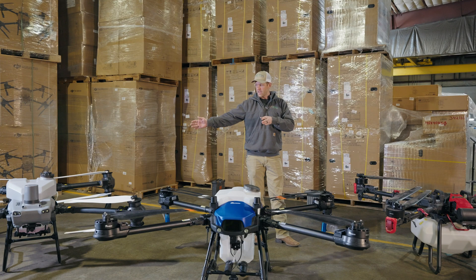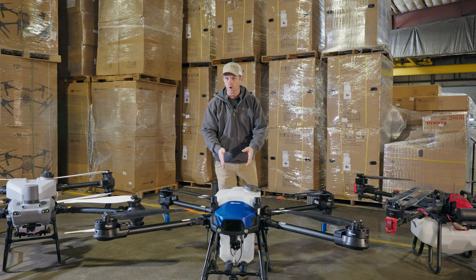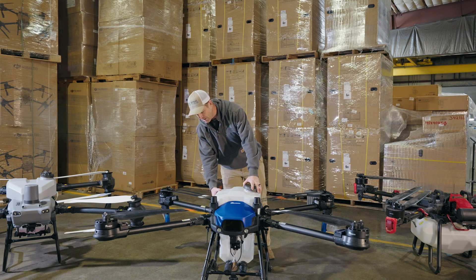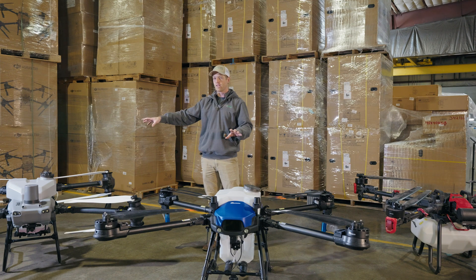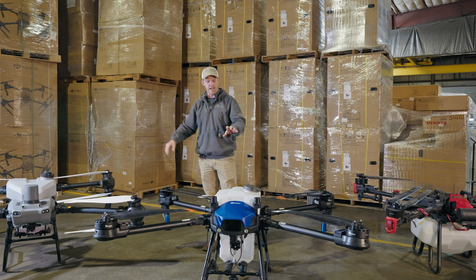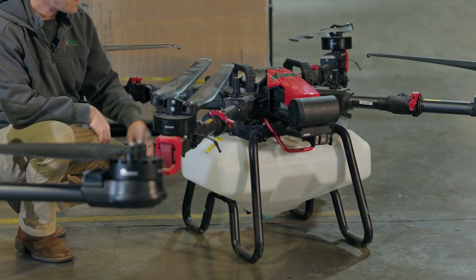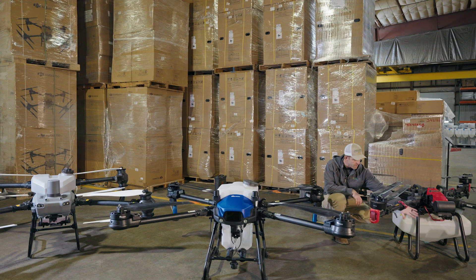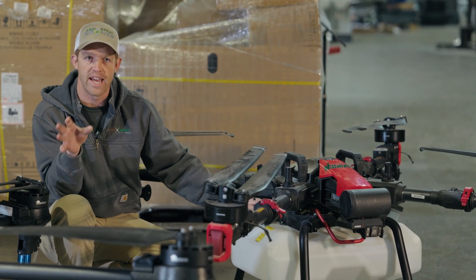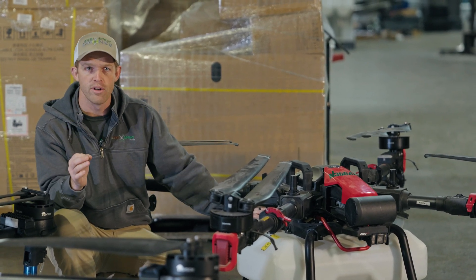Notice some similarities in tank placement. Both the EA Vision and DJI have a center-mounted tank that goes through the frame and sits on scales where the pumps and flow meter are attached. The XAG has an under-mounted tank — the tank is underslung under the frame, and the top frame of the drone clips onto the bottom frame, which is what the tank is attached to. These are not just spray drones; all three are spreader drones as well.